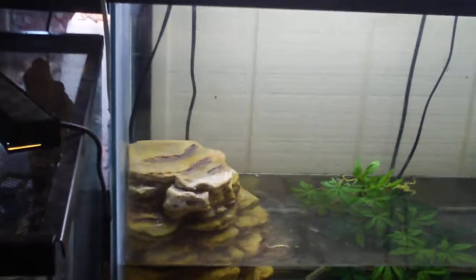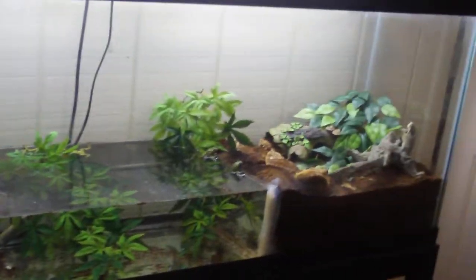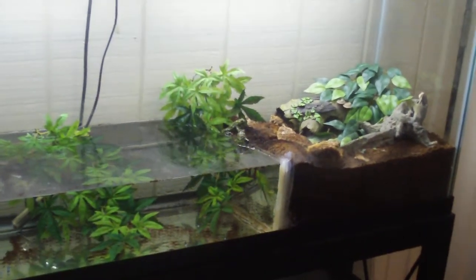Just to give you the specs of this tank, this is a 55-gallon. Water and land divided by plexiglass, as you can see right there.